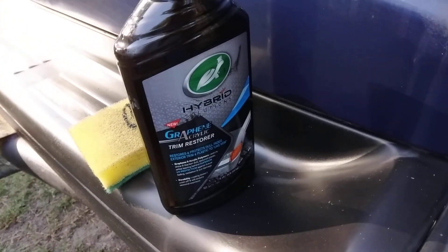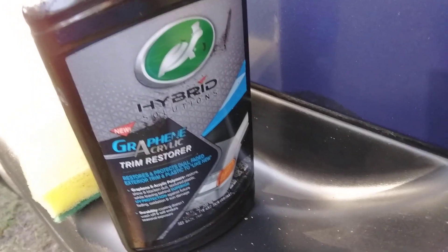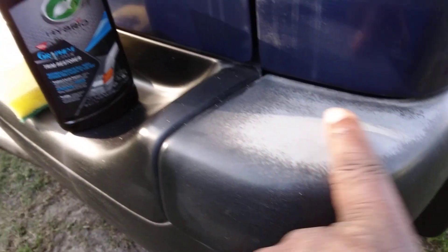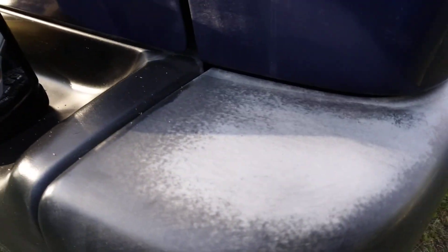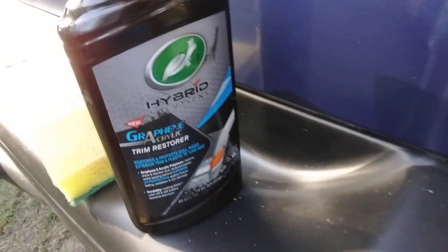Welcome back to the channel y'all. In this video I wonder what this Turtle Wax graphene acrylic trim restorer is going to do on a stereo metal trim like this here. Y'all see it's kind of faded off right here. I wonder what it's done on metal.